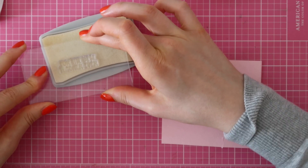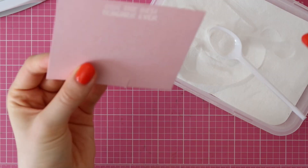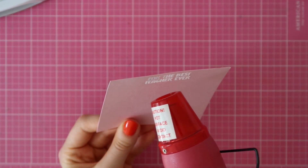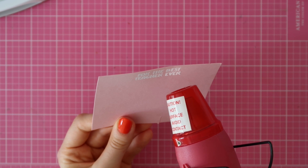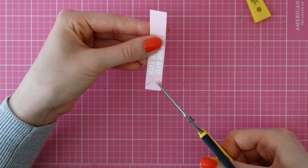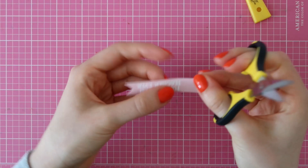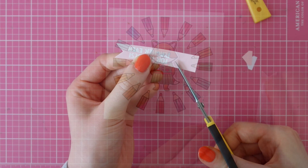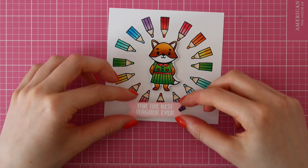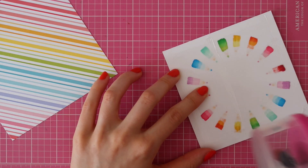I went ahead and fuzzy cut that little fox and adhered it in the center of my circle using foam adhesive. Then I'm going to heat emboss a sentiment using the Celebrate Sentiments Stamp Set from Tonic Studios. I stamped that greeting on some pink cardstock using the Tonic Studios Nuvo Clear Mark Sticky Pad, sprinkling on some white embossing powder and then heat setting it until it's melted completely. I'm using my scissors to create a fun V-shaped banner, then adhering the sentiment banner on my card using foam adhesive.